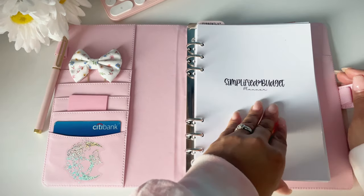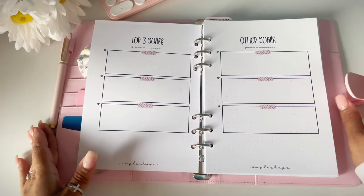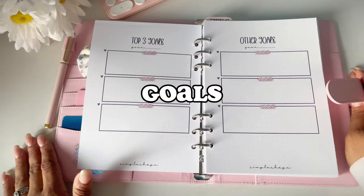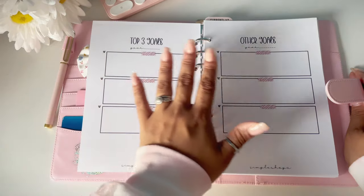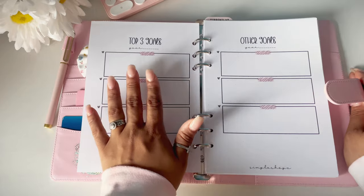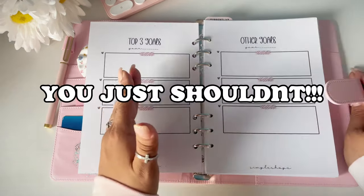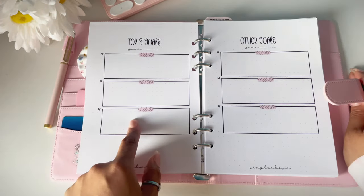Here we have our cover page — it says 'Simplify Budget Planner' and down here is my shop's name, Simple Shops. When you turn the first page you have your top three goals and then other goals. I haven't been able to work on these yet, but I do want to get some stickers and decorate it. I honestly don't share my goals with anyone — you shouldn't share your goals, you need to work quietly.